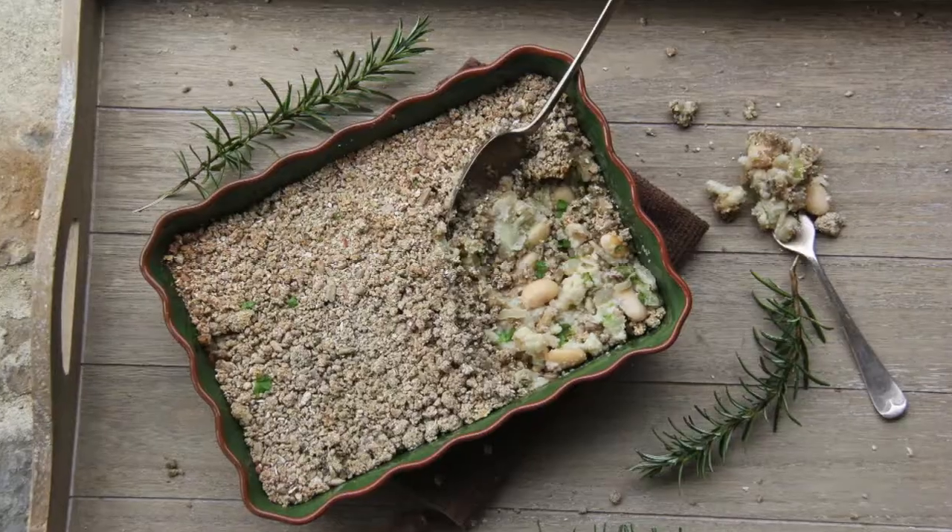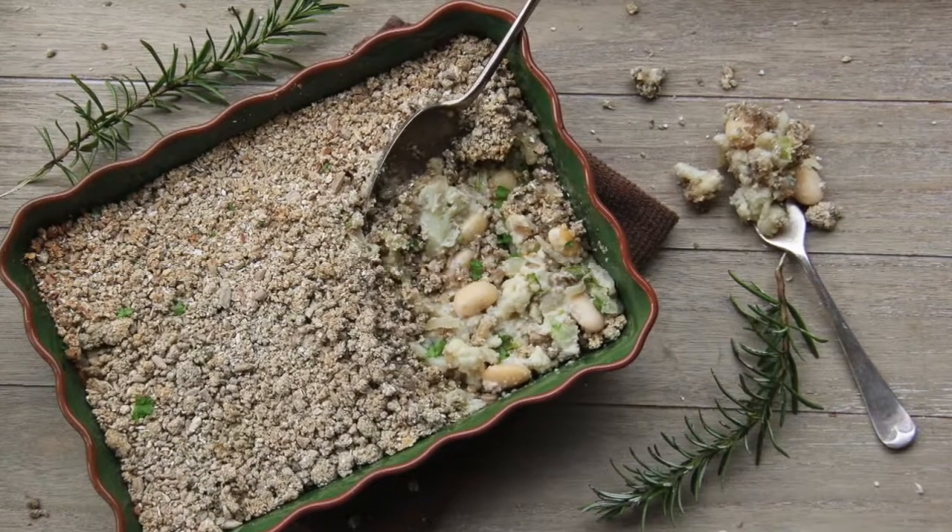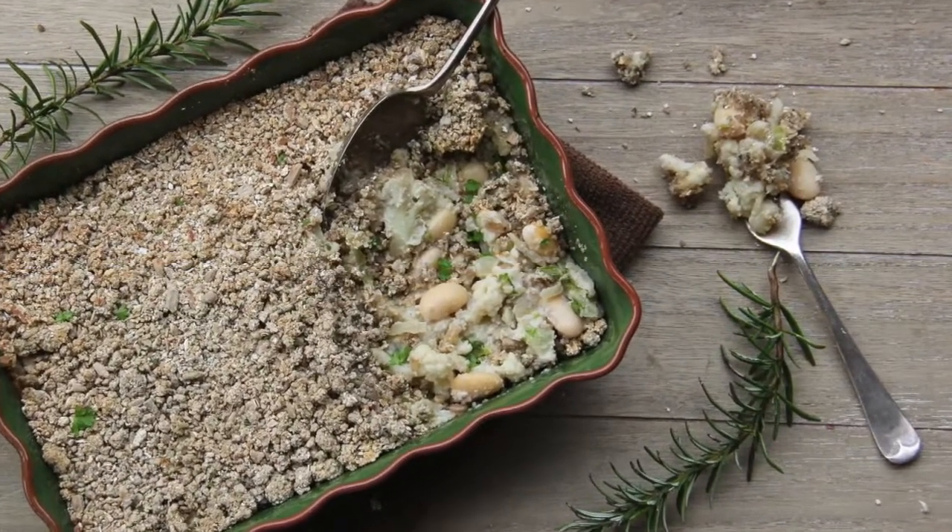And there we go — it's all ready! Then you get to enjoy it with veggies, with potatoes, or with a nice delicious salad.